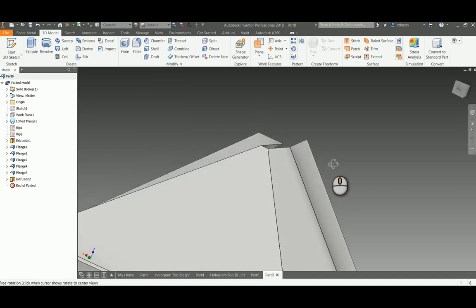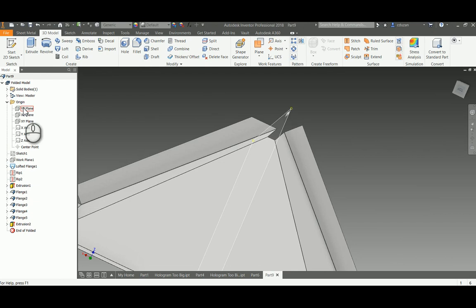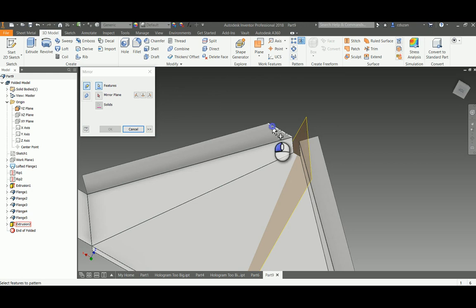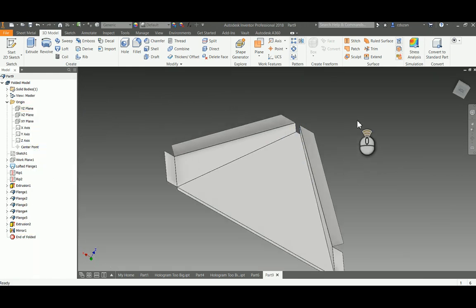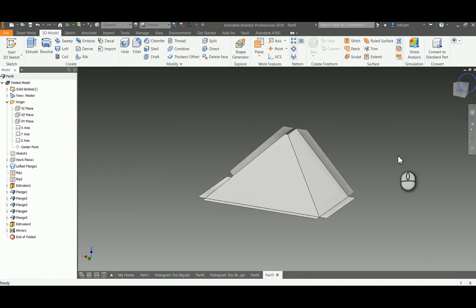Instead of repeating this process on the other side, I'll use a work plane that goes right down through the center. I'll turn it on, pick Mirror, find that extruded cut, go to the mirror plane, select it, say okay, and it mirrors the cut to the other side. I'm now done with that work plane, so I can shut it down. There we go — we have our three-sided pyramid ready to use in our actual hologram projector.